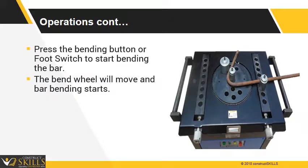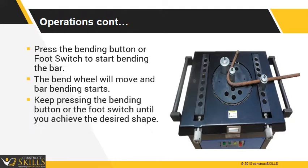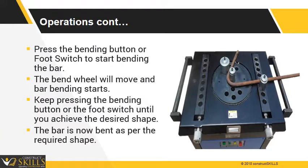The bend wheel starts to move and bar bending begins. Keep pressing the bending button or the foot switch until you achieve the desired shape. The bend wheel stops at the limit switch and returns to its original home position. The bar is now bent as per the required shape.